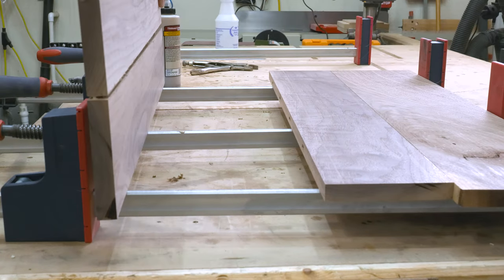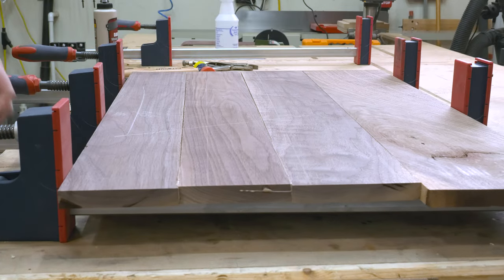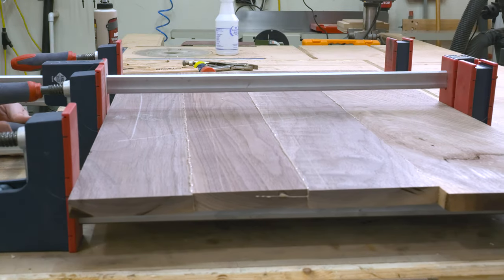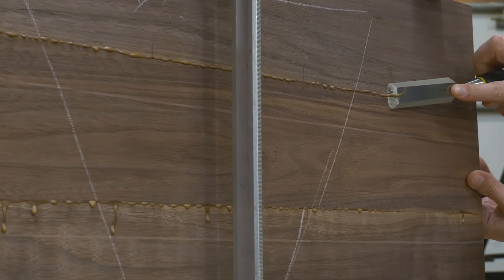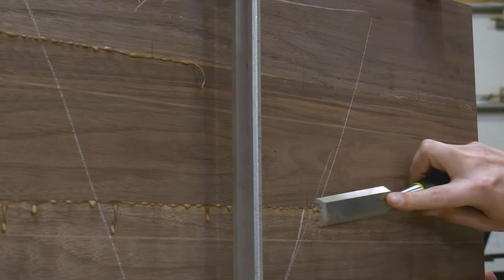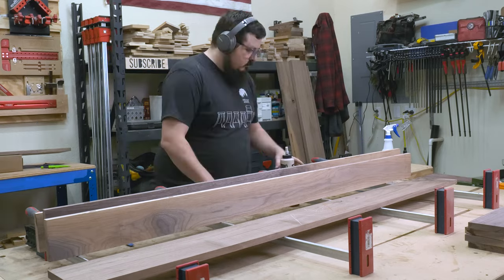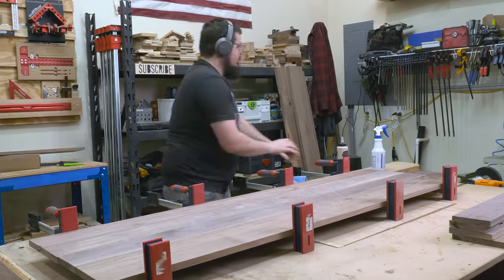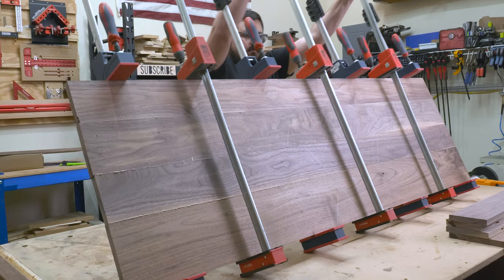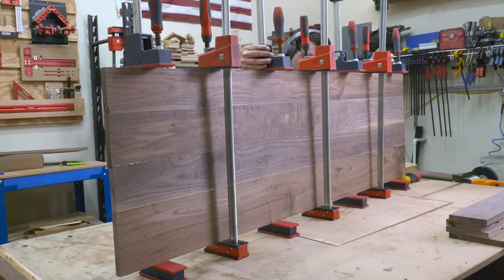For most of this project I'm using Titebond Too Dark just because it dries darker and works better to hide the glue lines in walnut from my experience. When it comes to panel glue-ups I like to use enough clamps so that they meet at 45 degrees across each panel — meaning that if you took a 45 degree square at one point of a clamp, that line would intersect with the next clamp. Once the glue had set up for about 15 minutes I used an old chisel to scrape it away.